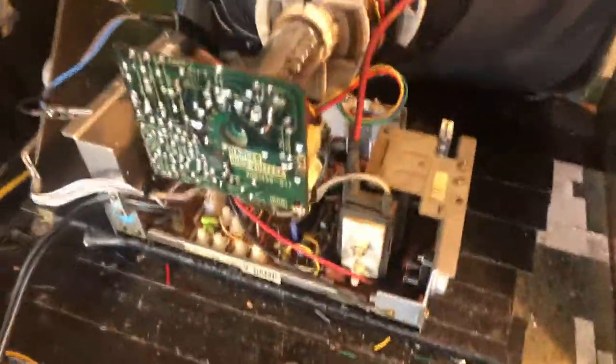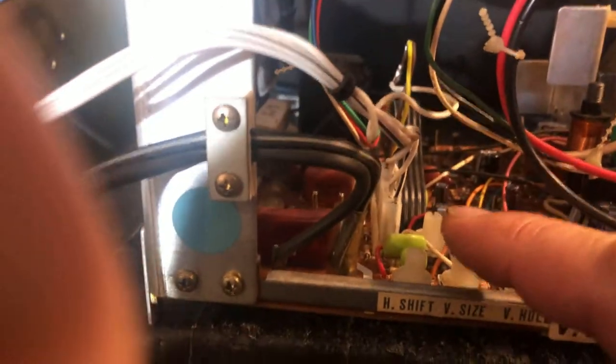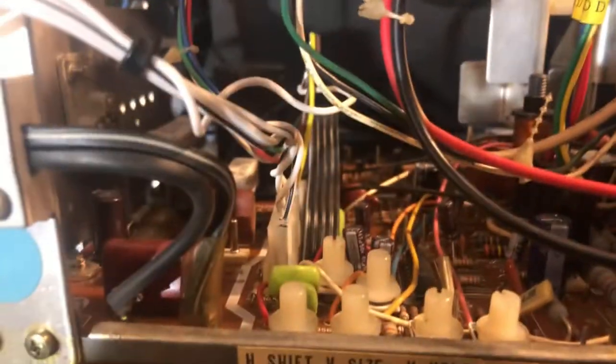Some of the points I really focus on: there's always the flyback, the width coil back there, the RGB connector, the neck board, and anything along the back edge and the sides.